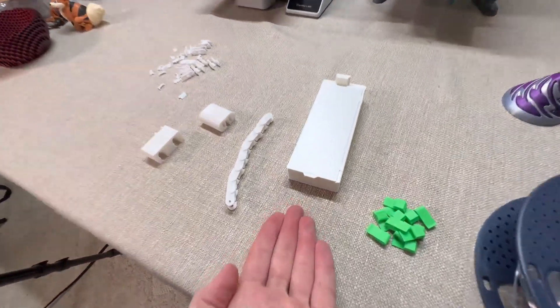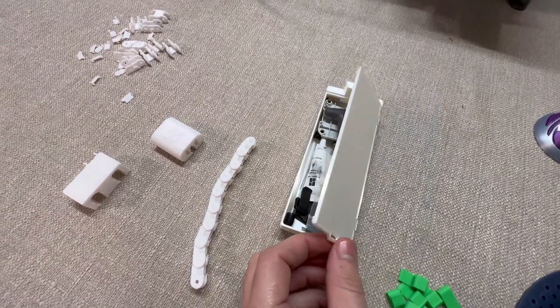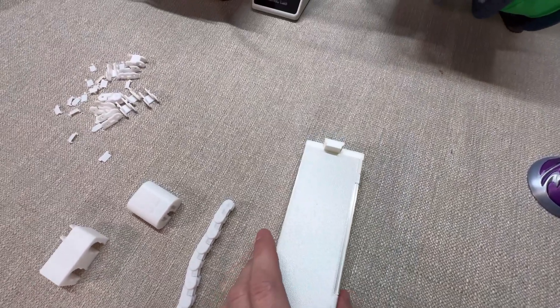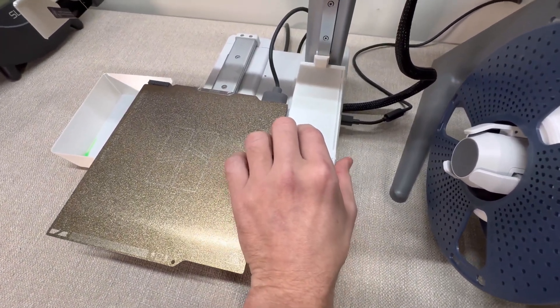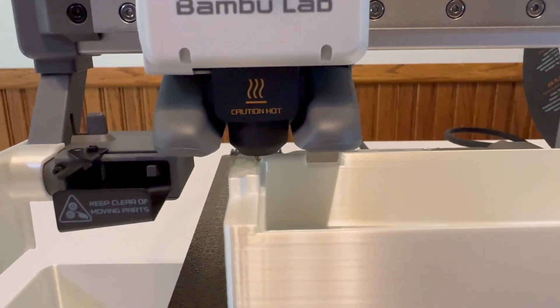This upgrade is the small tool kit upgrade — essentially a small box that you can put all the tools that came with your Bamboo Lab A1 Mini inside of. What's really cool is this exact print fits right here on the printer, and you can undo that screw, put it there, and tighten it. I'm preferring not to attach it to the printer right now just because I don't need it mounted, but some of these upgrades aren't going to be for everyone.